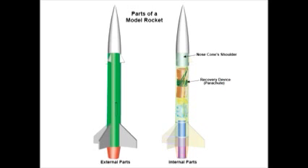Below that is the recovery device. Typically this is a parachute or a streamer, which is a long ribbon of plastic or fabric. The purpose of the recovery device is to slow the rocket down so that it doesn't fall so fast from the sky. There is a long cord inside the rocket called the shock cord. It keeps the nose cone of the rocket attached to the rest of the rocket after the parachute is deployed, so everything falls as one piece.